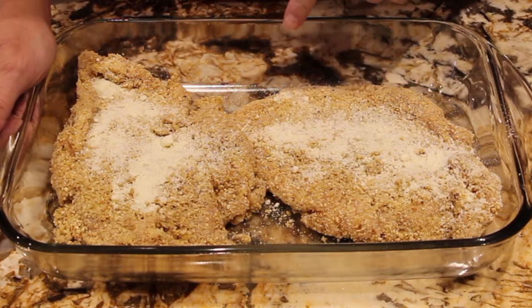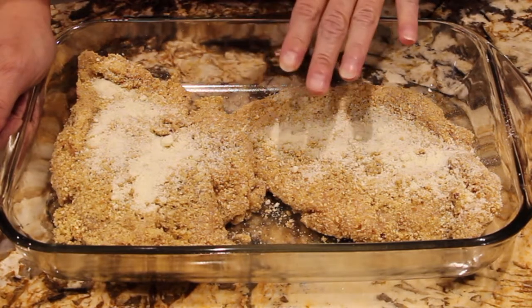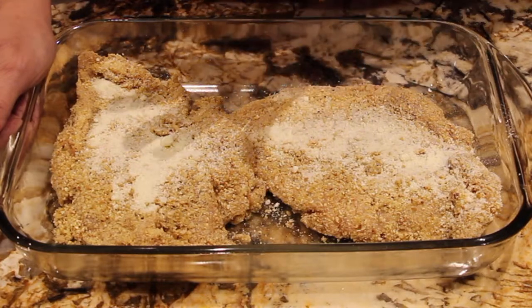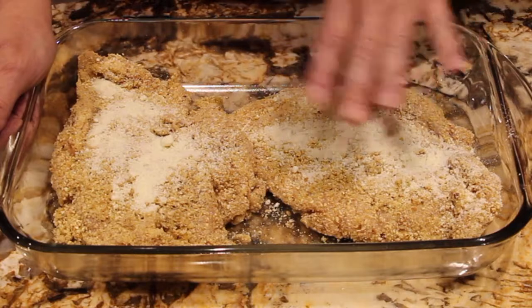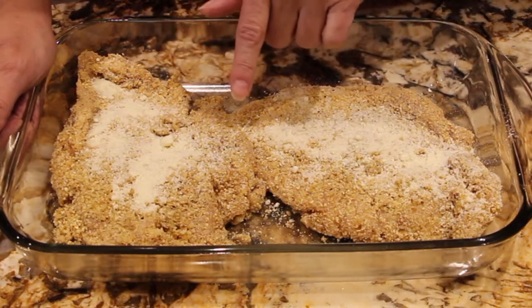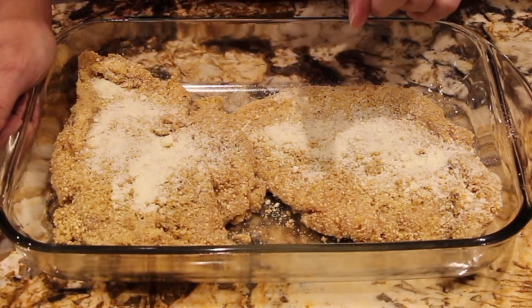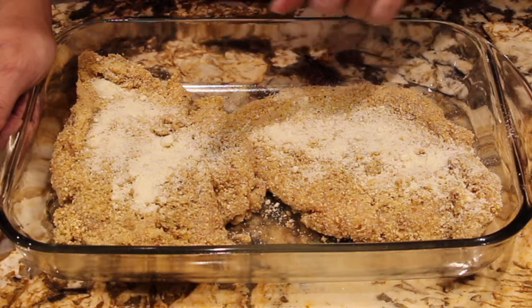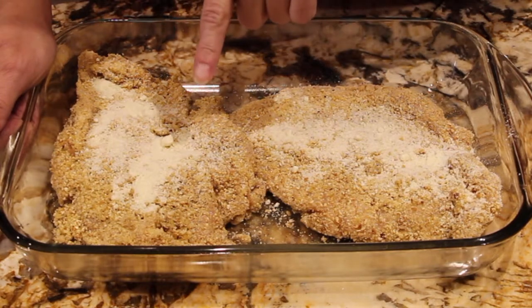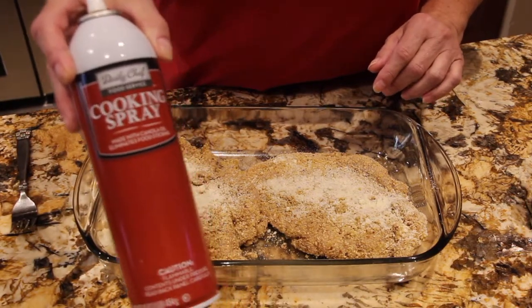I have my oven on 350. I have two chicken breasts that I flattened. Once I flattened them, I dredged them through egg wash. After the egg wash, I put them through the breadcrumbs, which were Italian seasoning breadcrumbs. I used one egg and a little over half a cup of breadcrumbs. Once I dredged them through the breadcrumbs, I placed them in my casserole dish, which I coated with cooking spray.